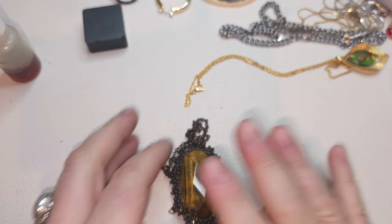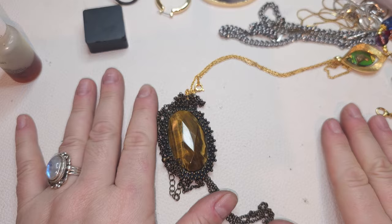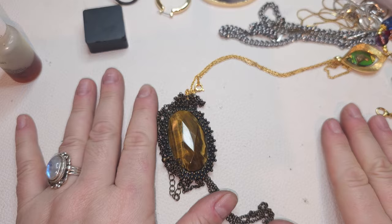Alright my friends, that's it! I think it was really good — we found a lot of silver, we found natural stones, very pretty. Let me know what you think — leave a comment, maybe a thumbs up if you liked it. Subscribe if you'd like to become part of my family, and I will see you next time on Sunday. Bye!